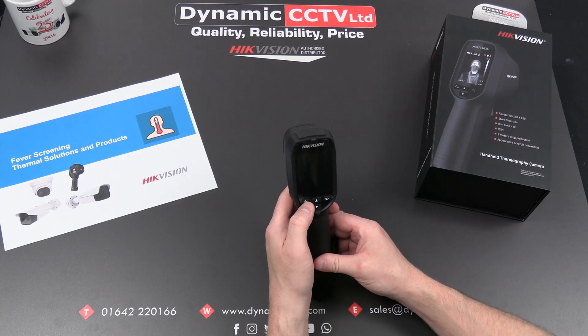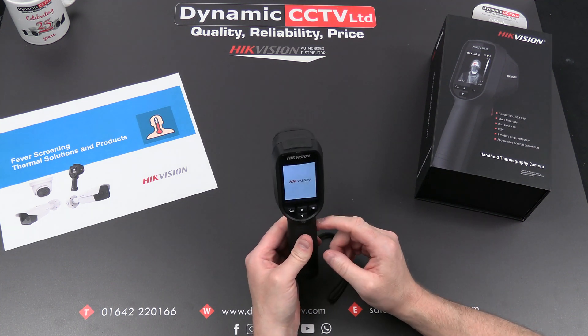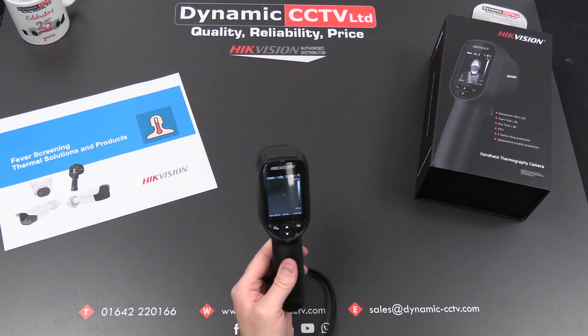So if we just fire this particular unit up — it has a lithium ion battery inside which can keep the unit running for up to 8 hours under continuous operation.